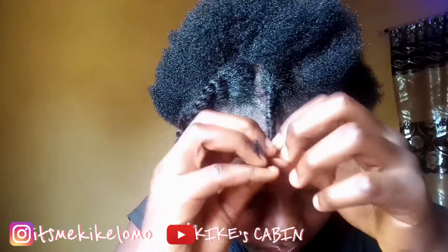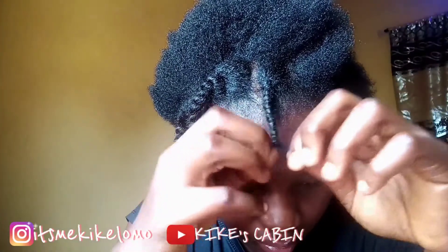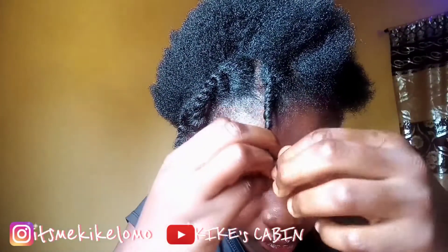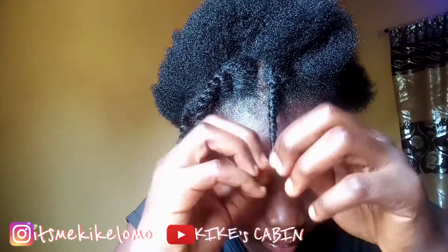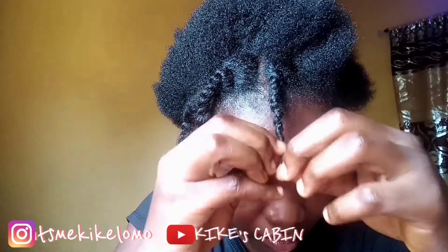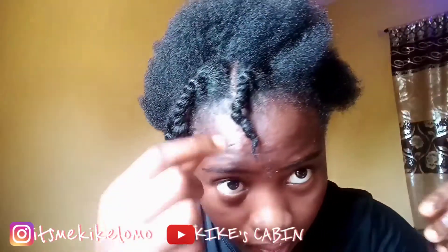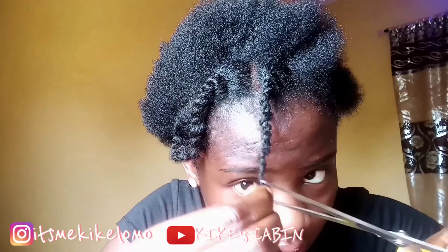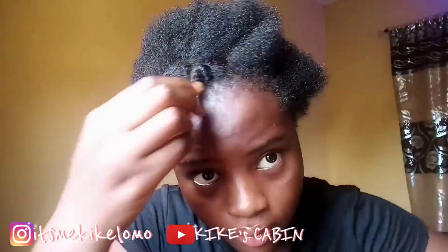Please guys, don't forget to like this video, give it a thumbs up, comment down below — was it helpful? Do you want more videos about natural hair? Comment it down below, and also don't forget to subscribe to my channel. See how big the split end is — we don't need that in our hair because it's unhealthy. We only want healthy hair.